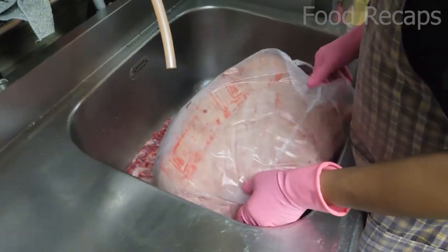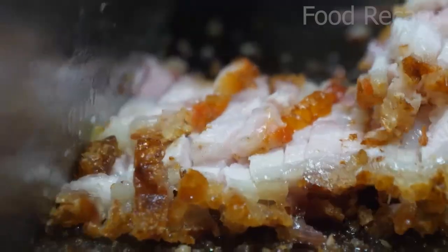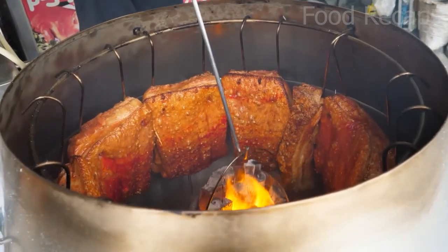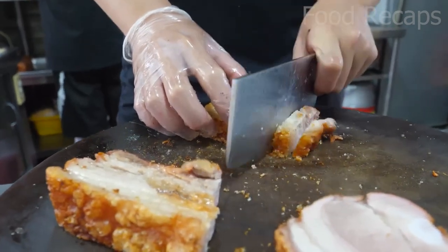The pork belly is the cut from the underside of the pig — it has nothing to do with its stomach. In fact, this cut, once smoked and cured, is what bacon is made of. Bacon is amazingly great, so pork belly is even better because the meat is prepared thick and juicy. It is so yummy.